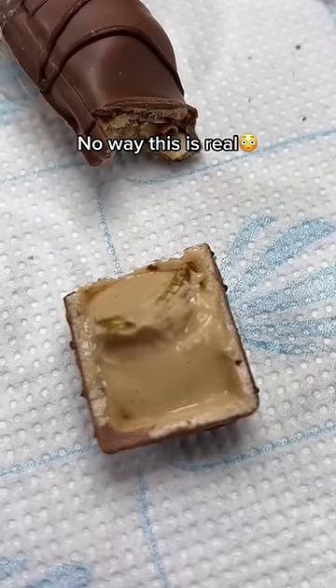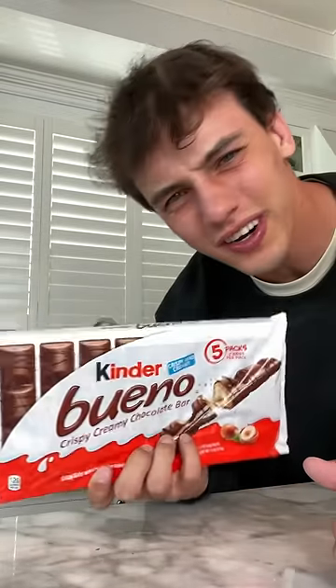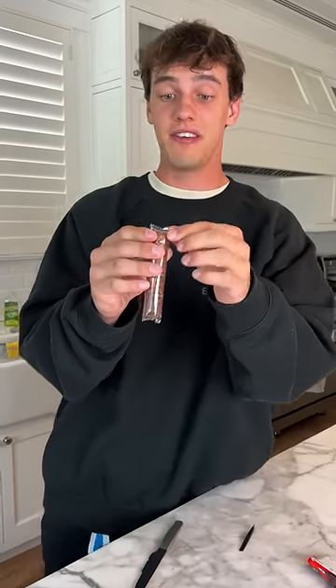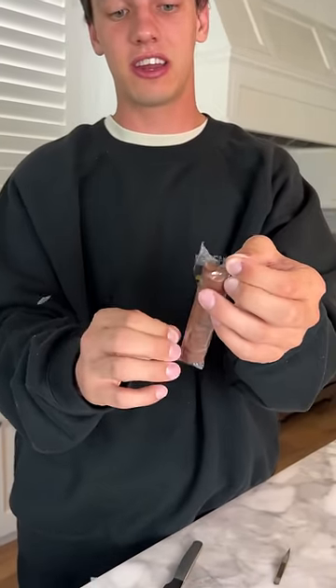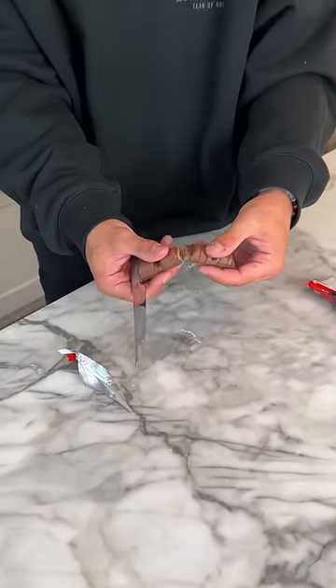No way this is real — disgusting! Does that actually work? Let's find out. All right, so here we have the chocolate bar. If we open it up — we haven't even touched the packaging yet — I'm not going to cut the video so that you guys know I am not lying about any of this. Let's just open it up and see what's on the inside.